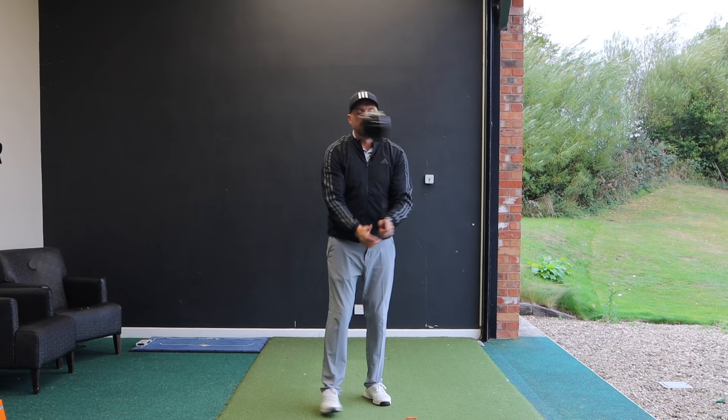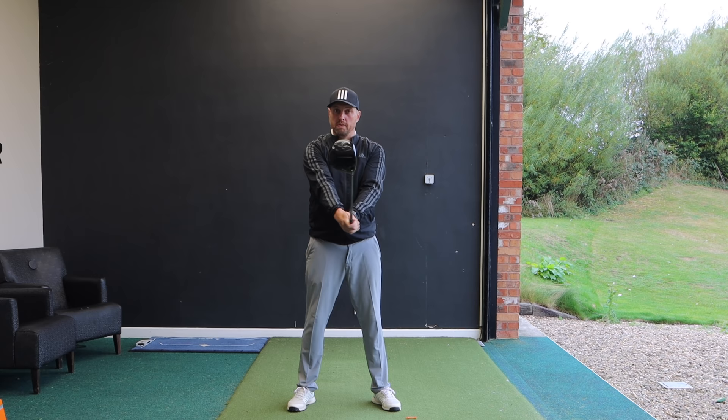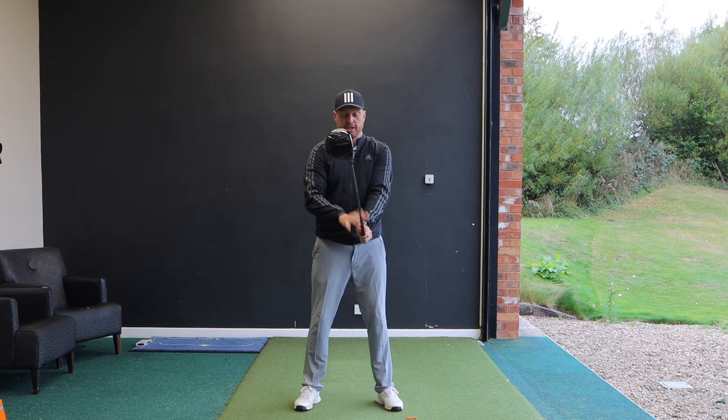Now as a little check like we did before: hold the club up in front, rotate it as open as you can and close it as much as you can. Hopefully you'll see that you can do pretty much the same amount in both directions. If you're a slicer of the golf ball, I don't mind if you even go a little bit more into the fingers with the lead hand so that you can close the club face slightly more than you can open it.